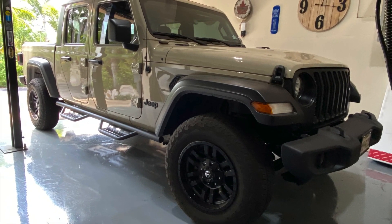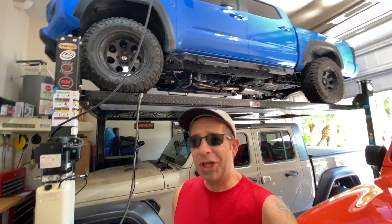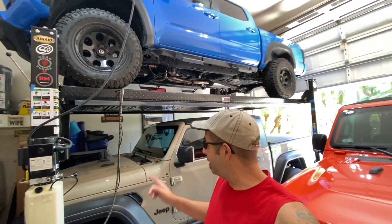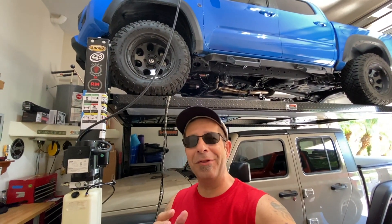Five Jeep Gladiator features I always forget about. Good morning everybody and welcome back to the channel. There are five Jeep Gladiator features that I forget about all the time. Maybe it's because I go back and forth between the Gladiator and the Tacoma, but I always catch myself when I'm getting in the Jeep forgetting about these things.